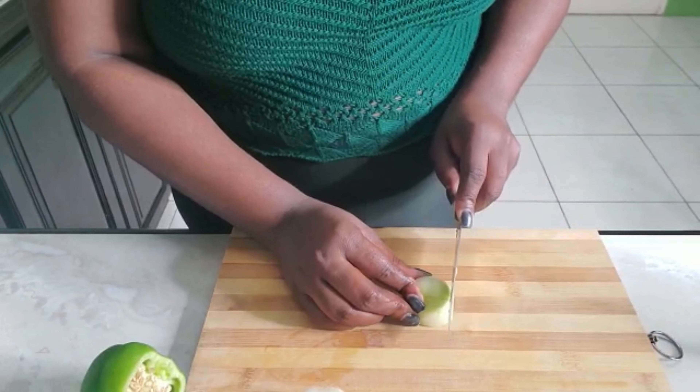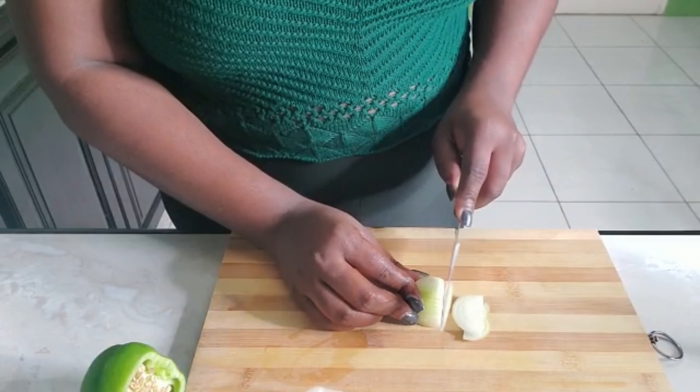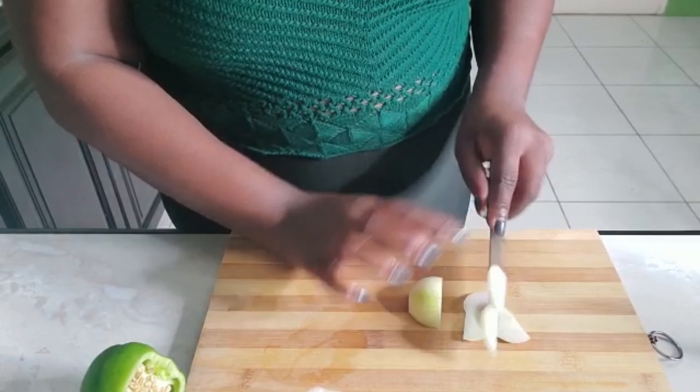So I'm cutting up my onion and my sweet pepper, putting them to one side, and then I'll do the shrimp.